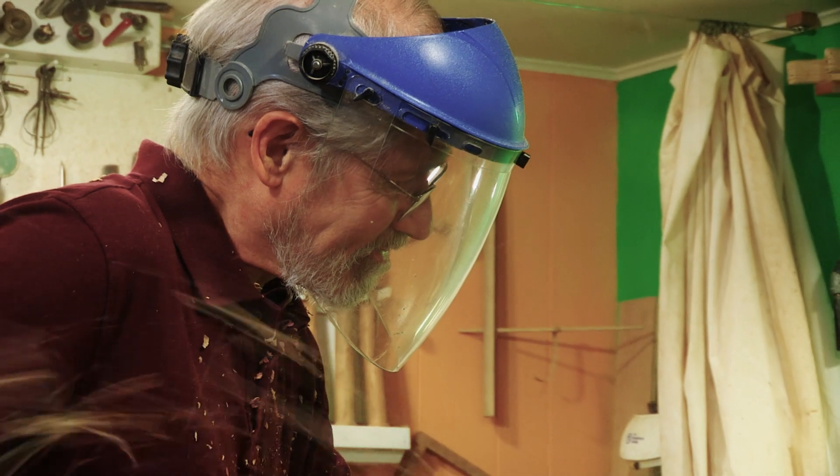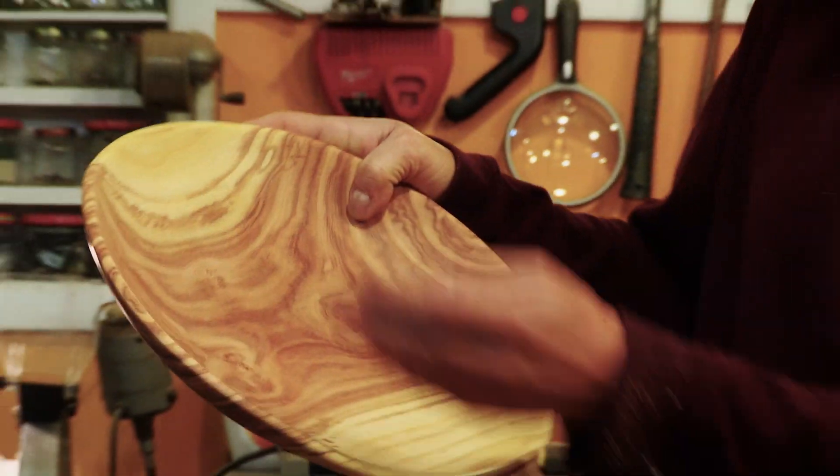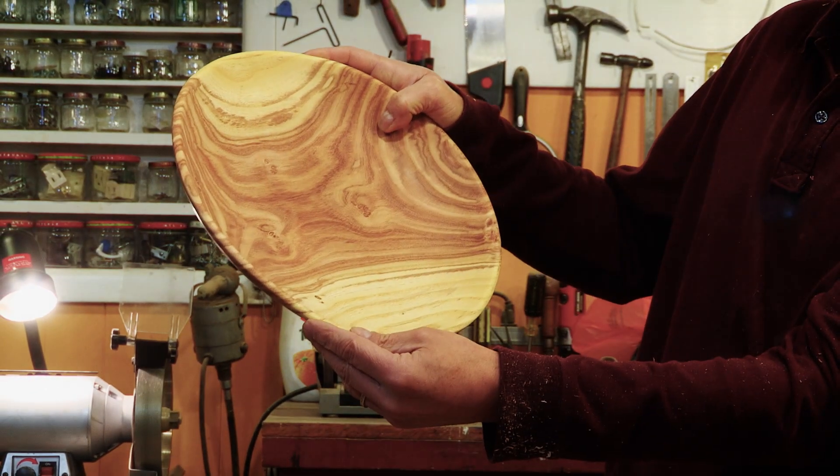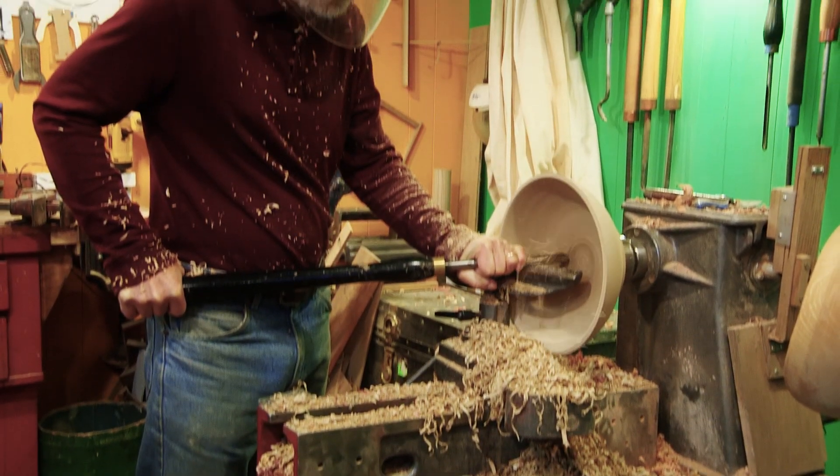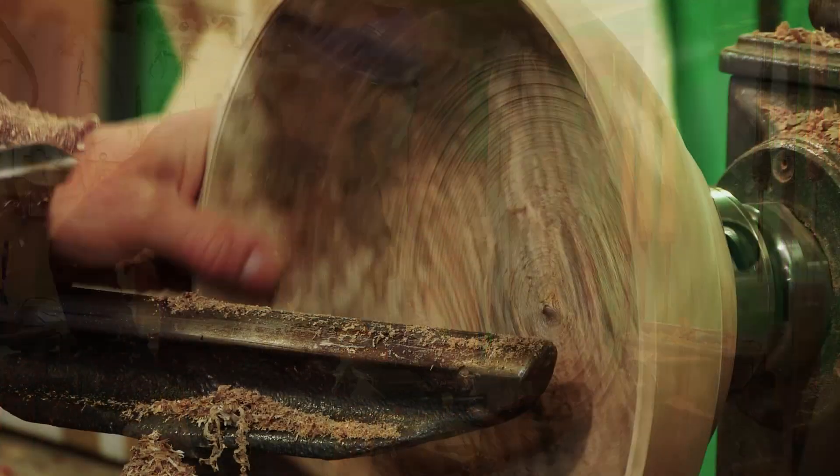You're trying to come up with the best finished bowl that you can get out of that piece of wood — one that maximizes the shape and the grain. And you carve away excess wood and you're left with the shape of the bowl.